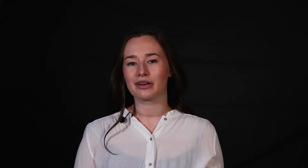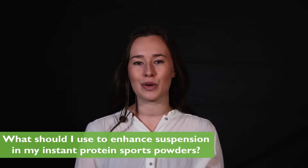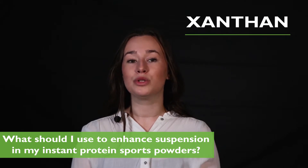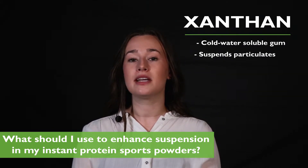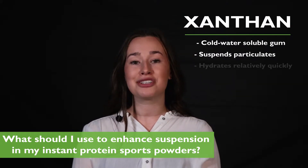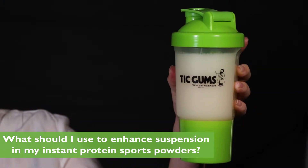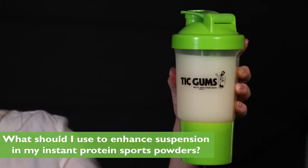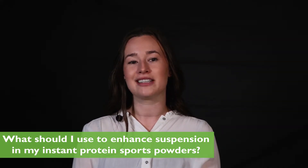What should I use to enhance suspension in my instant protein sports powders? Xanthan is the only cold, water-soluble gum that can suspend particulates, which is great because gums in instant protein beverages must be able to activate without heat. It hydrates relatively quickly and reaches its full potential faster than other gums, meaning consumers don't have to wait to enjoy the beverage and the consistency will stay the same even after sitting for periods of time.